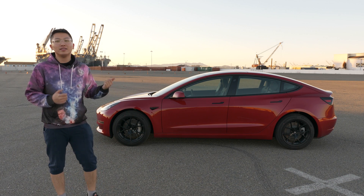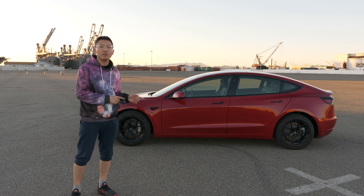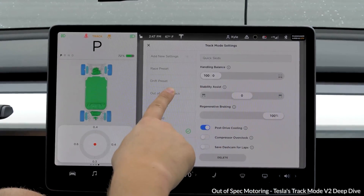This is my 2021 Tesla Model 3 long-range dual motor. Unlike the performance version of the Model 3, it does not have track mode.